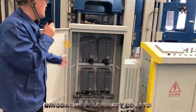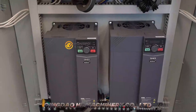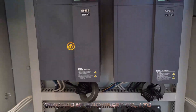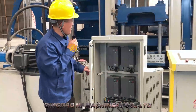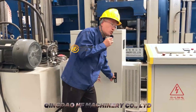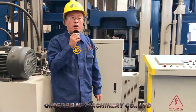You can see the strong electric box has four frequency drives to protect the motors very well. In China, only we have four frequency drives. So it can protect the motors very well, and also it can reduce the consumption of electricity.